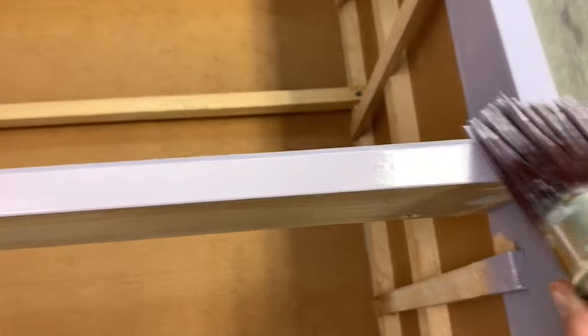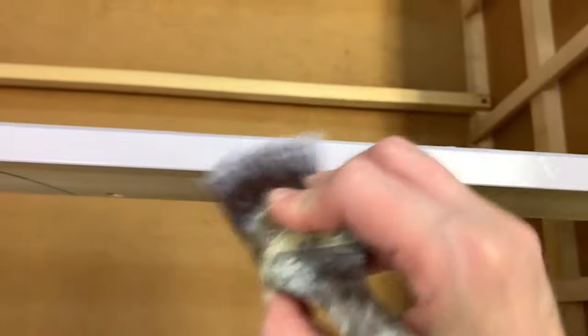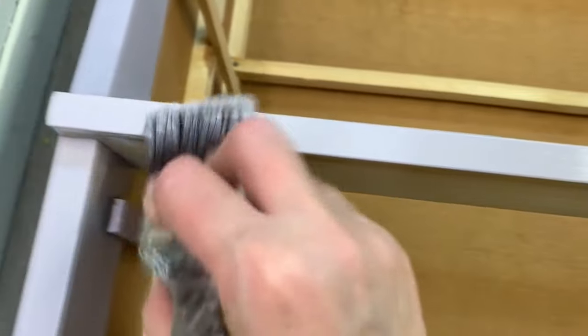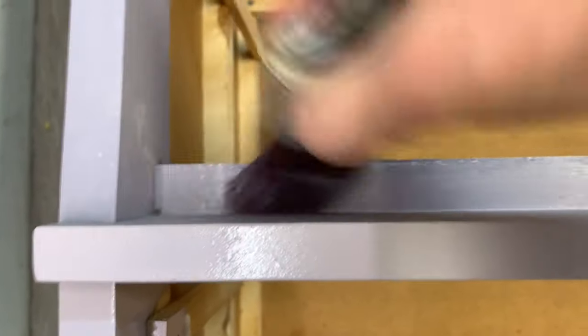Another tip: if at all possible, lay your furniture on its back or on its top so you can get a different angle and start painting in the crevices you may have missed when it was standing upright. If the furniture allows and it's not too heavy, I always get a different vantage point when painting, because you always miss one little spot here or there — getting all the angles gives it a much more professional look.